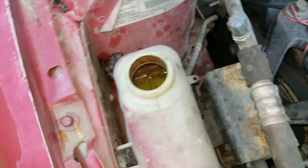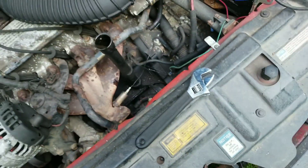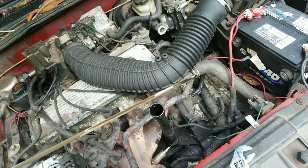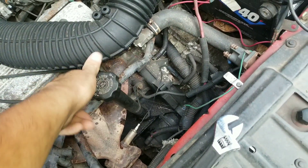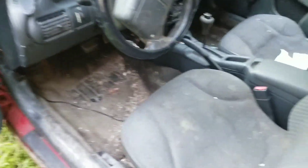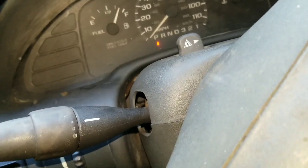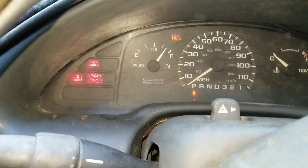We have some antifreeze in there. Seems to have oil in it. There is no transmission dipstick so we don't really know about that. It's got the buzzer going — always good. So what do you think? Let's turn on the key — there it is. Key is on — wow.